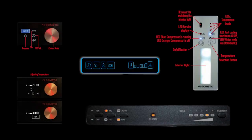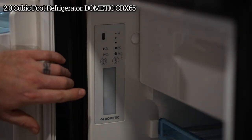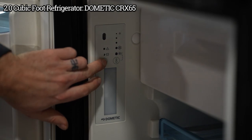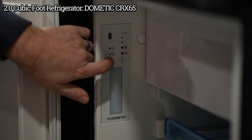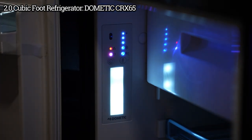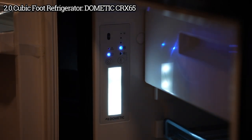Today we're going to tell you how to operate your refrigerator. On this refrigerator, your controls are inside. To turn it on, you're going to want to press this on/off button — hold it down until it lights up. This refrigerator operates on either 120 or 12 volt, and it's going to select whichever one is available.